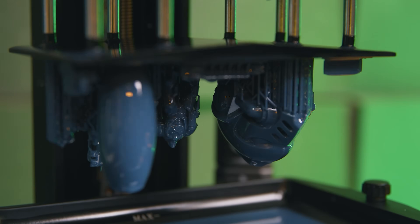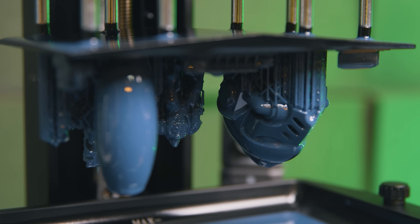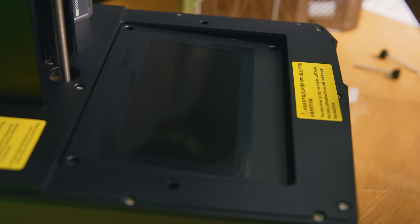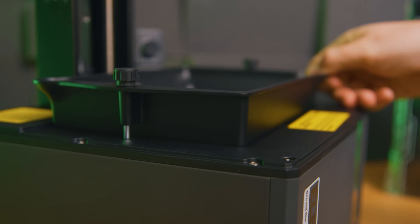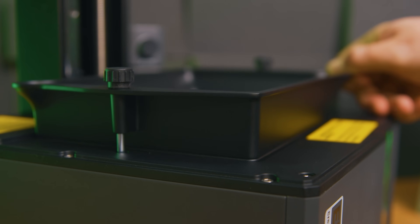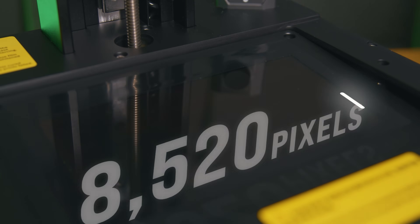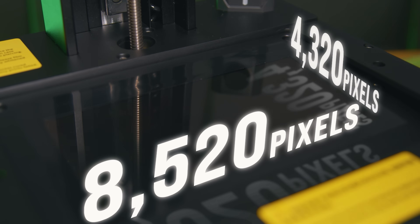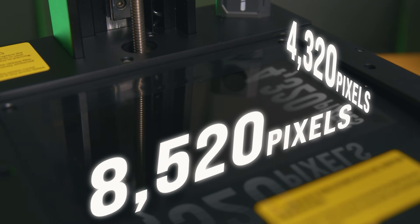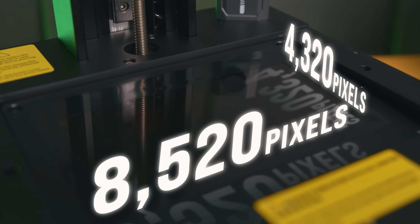Today's story is about the Mars 5 Ultra, a 9K printer just like the Mars 4 that doesn't have a 9K resolution, just like the Mars 4. It's the same screen here as the last generation, but there's more to this package that makes it worth a generational leap forward. The resolution is 8520 by 4320, which is just shy of four and a half times HD resolution of 1920 by 1080.